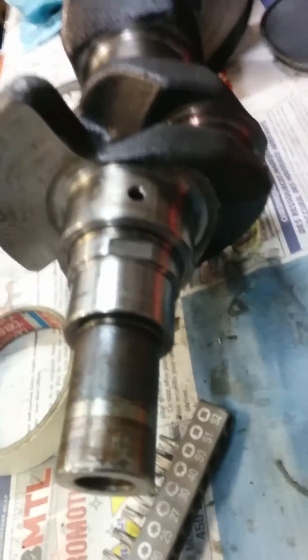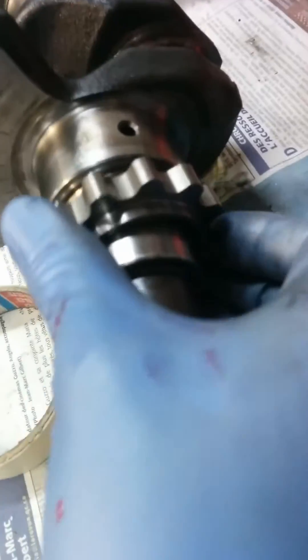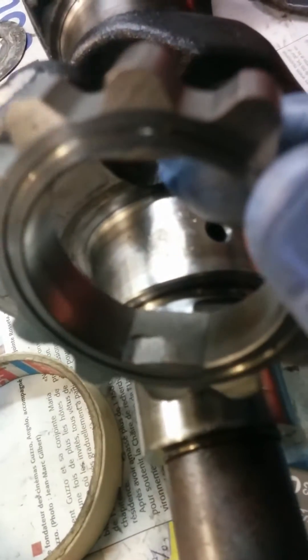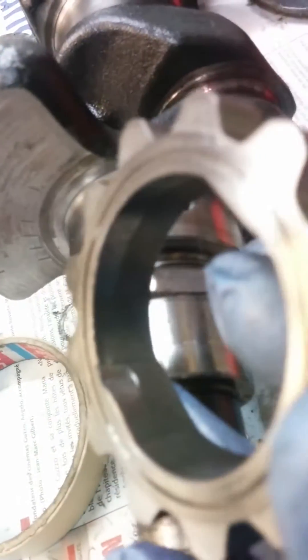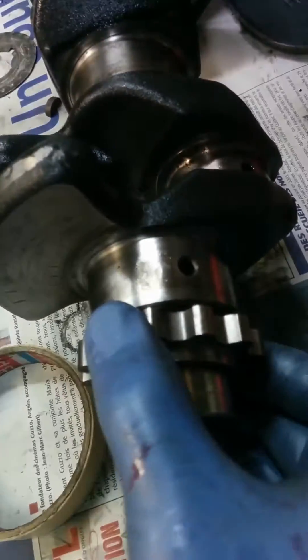This is a quick video about oil pump drive and a regular RB20 crank engagement. As you can see, there's a notch here and it's a bit smaller — the size of the notch — and there is still a bit of play once it's engaged.